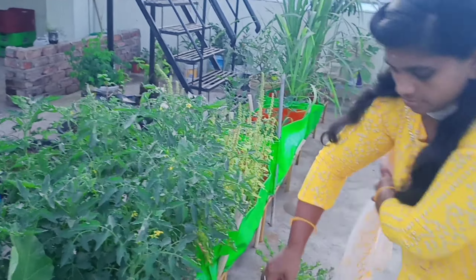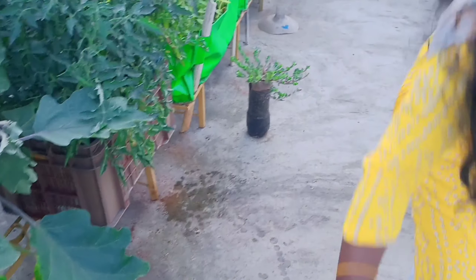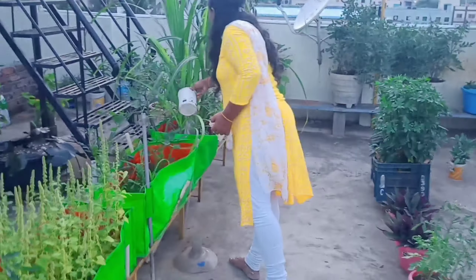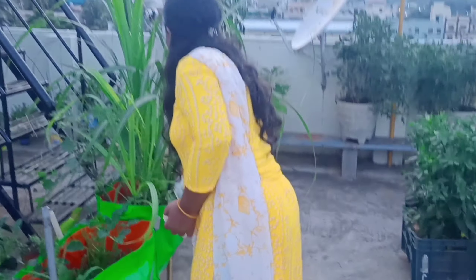In the beginning, I am going to use this water after 14 days. I will use it in my terrace garden. This is a very easy method.